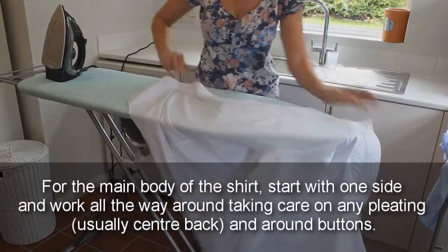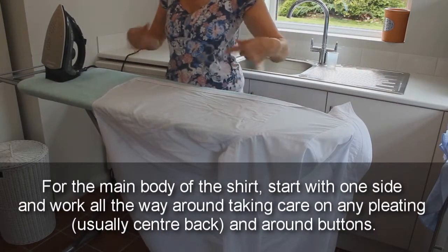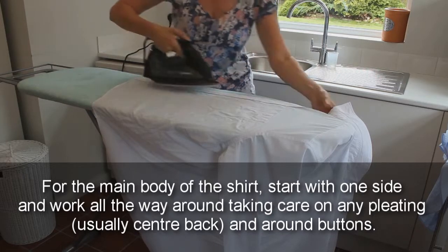For the main body of the shirt, start with one side and work all the way around, taking care on any pleating — usually centre back and around the buttons.